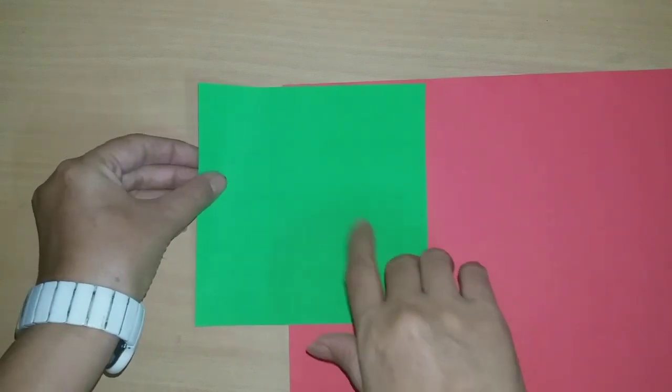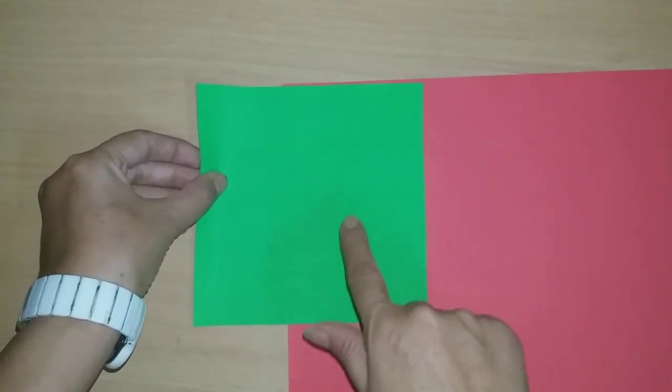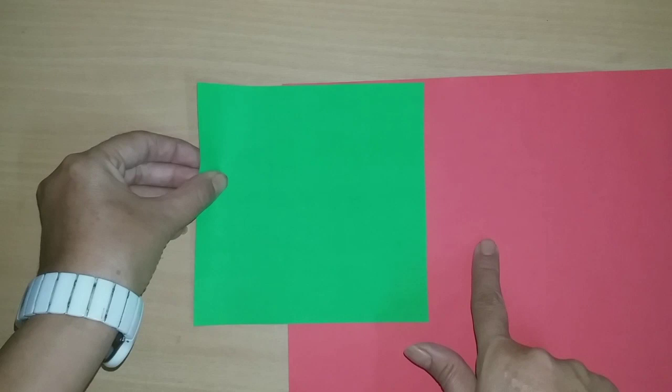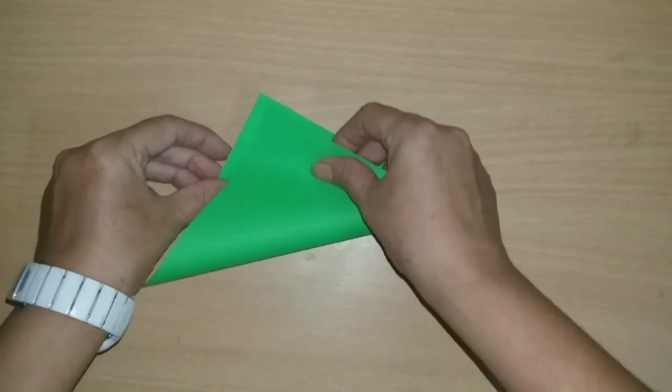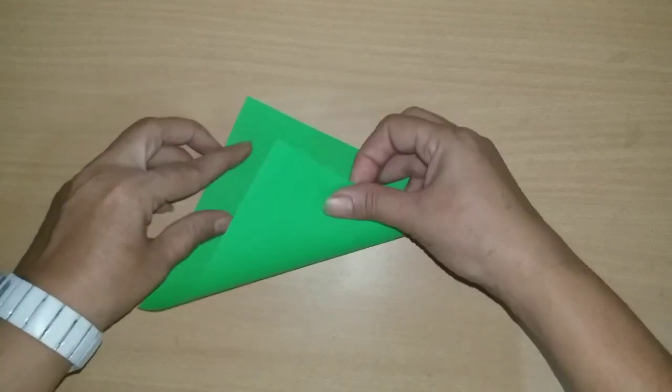For making the frog shape bookmark we will use green and red color. First of all we will use the green color origami sheet.